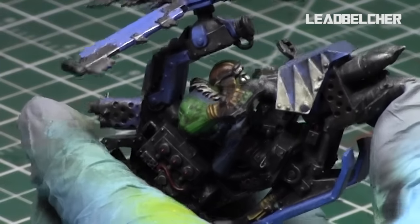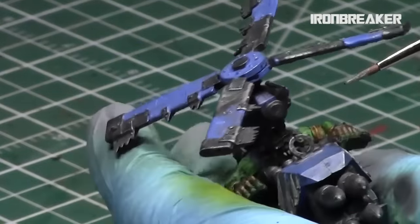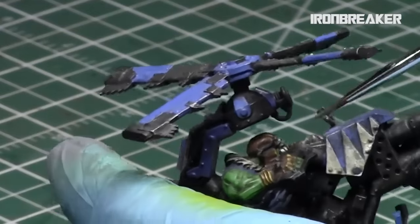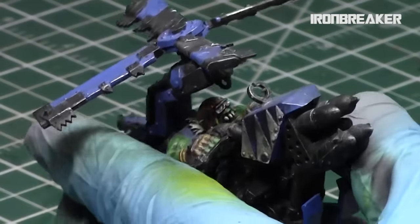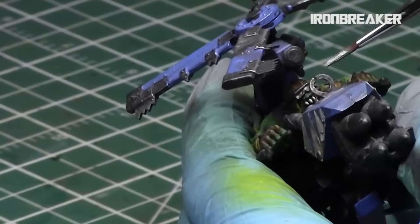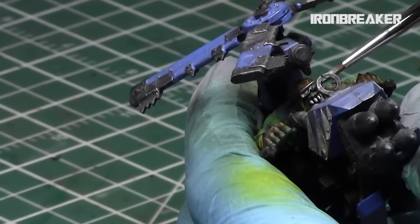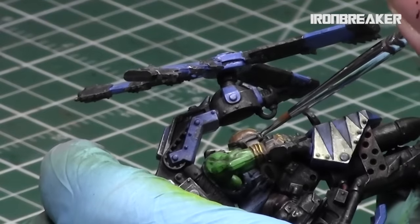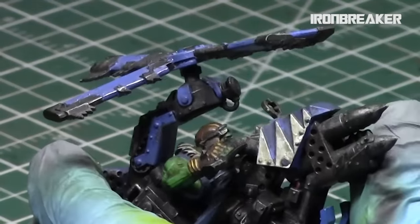Starting with Lead Belcher, paint the entire lens, then paint the perimeter — in this case metallic as well. The key next step is to take Iron Breaker and create a slight gradient of color on the inside of the lenses. The top half of the lenses will be Iron Breaker, or the more central part depending on the gradient you want. The outside of the goggles will also get Iron Breaker on the top to create a bit of gradient and make them interesting.